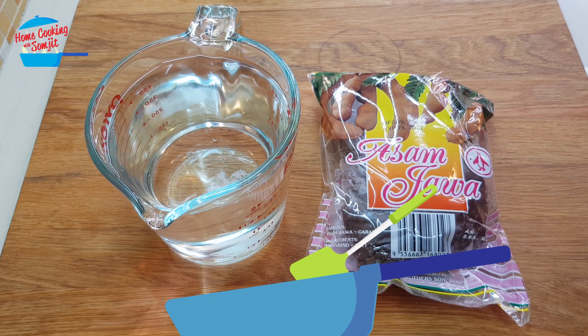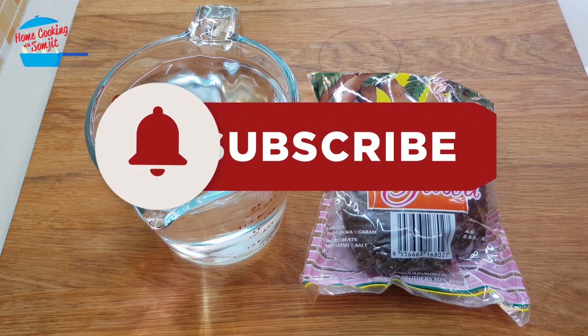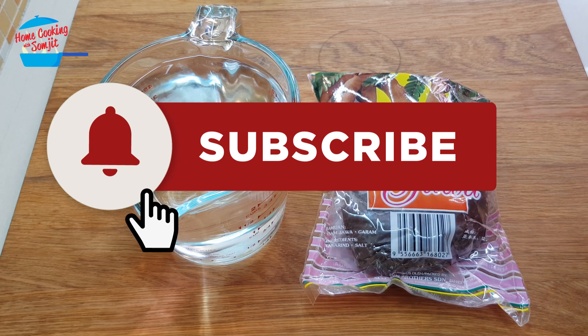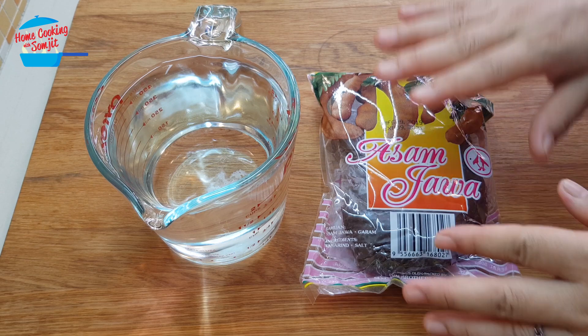Hello, welcome to Home Cooking with Somjit. In this video I'm going to share with you how to prepare tamarind water or tamarind juice for easy usage in cooking. When we prepare the tamarind water like this it's very easy — just take out and use. No need to each time soak, squeeze, strain and use. Do it once and you can use it for a long time.